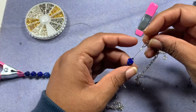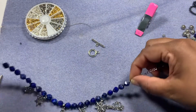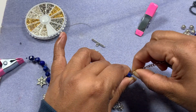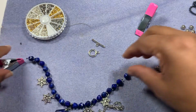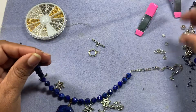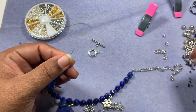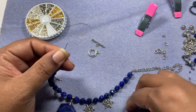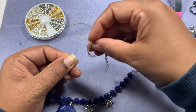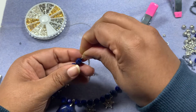We are done on this end. Now slide all the beads to this side, try to squeeze in the bead, then take off your bead stopper. Put in your crimp bead and take the other piece of the chain, put it inside, and come back through.